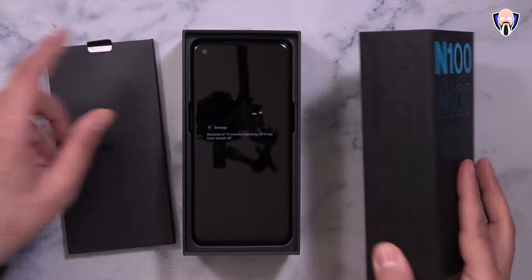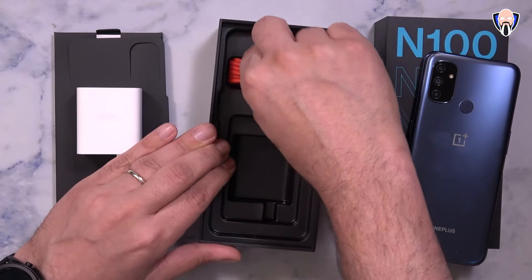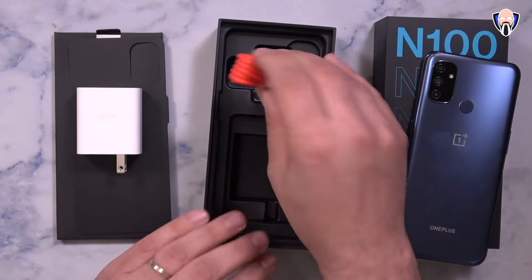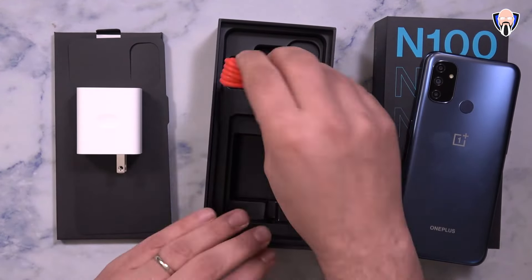Once you take it out, the device is right there. We have a SIM removal tool at the top. We have a slightly different charger than what we've seen before — this is an 18-watt charger, so this is not the Warp Charge 30T. You're able to use any OnePlus charger as it still is compatible, it just charges at 18 watts. They also include a USB Type-A to USB Type-C cable in standard OnePlus colors to charge up the device. And that's pretty much it.